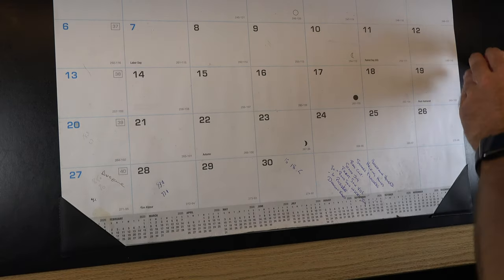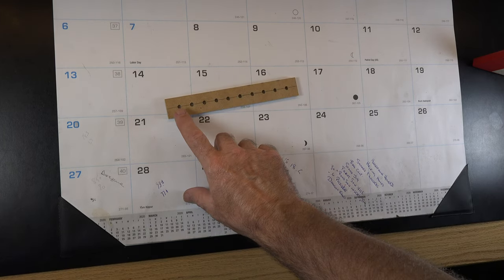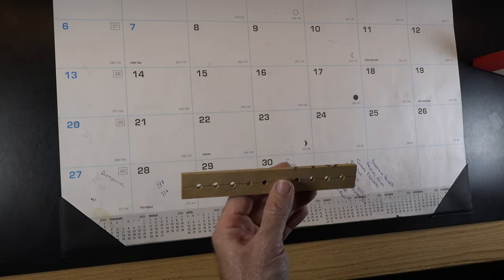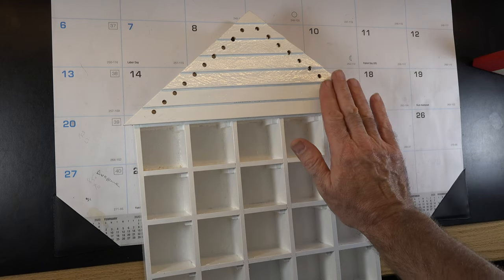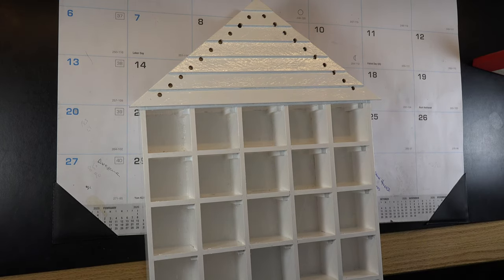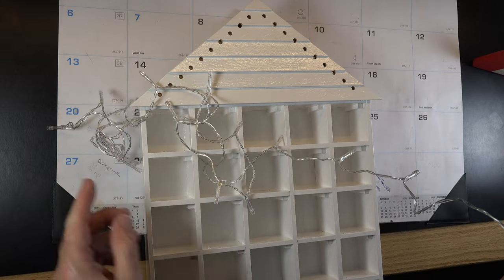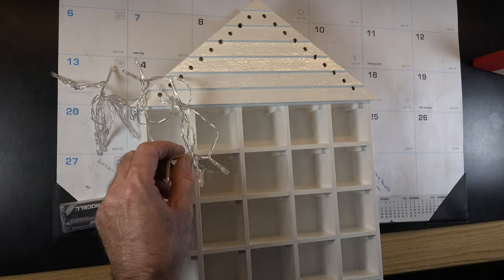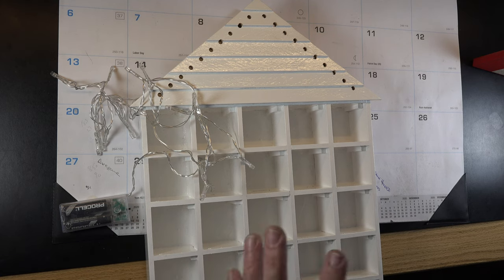The white paint is dry on the house. I've taken a piece of hardboard and drilled ten equally spaced holes, using it as a template to drill holes all along the top of the clapboard on our house. The holes are sized for battery-powered LED lights I got at a local dollar store. I'm going to use a glue gun to insert the lights into all the holes, glue them in place, and then show you what we end up with.